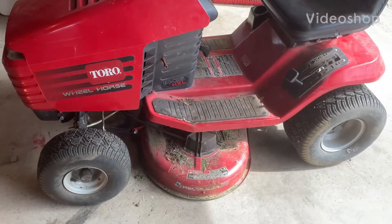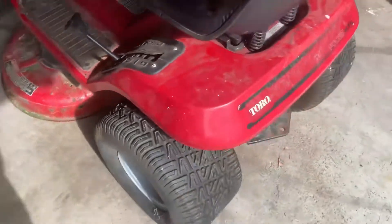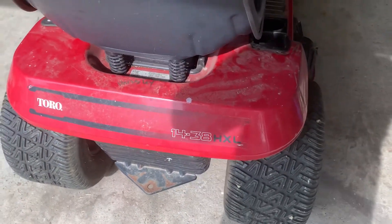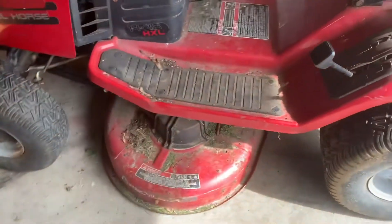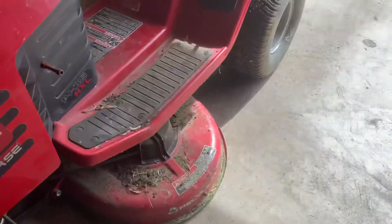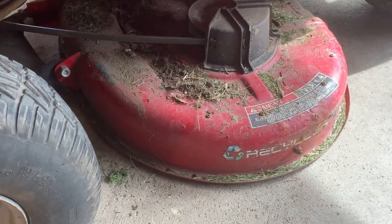Welcome to Tractor Flips for Dummies. Today we have a Toro Wheel Horse model 1438 HXL. Today we're going to attempt to remove the mower deck. This tractor was picked up pretty cheap and I want to do some maintenance to it, like oil everything up and grease and maybe even sharpen the blades.